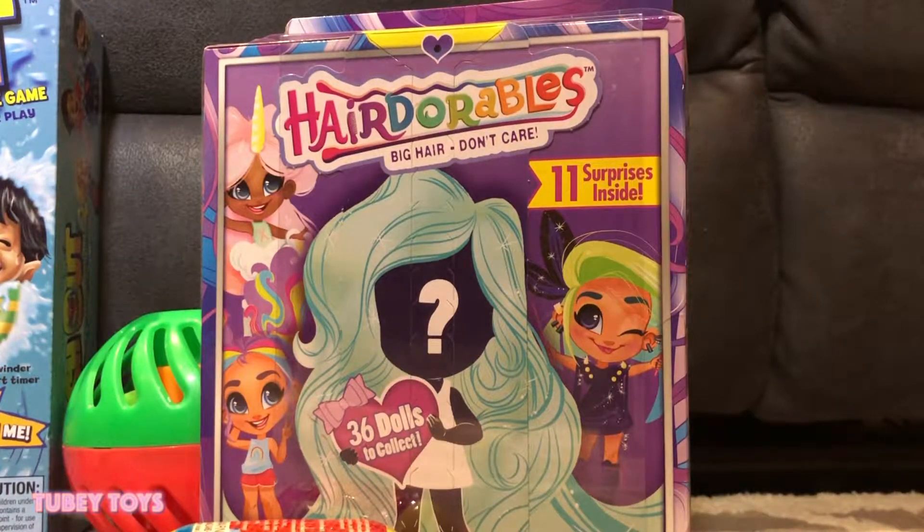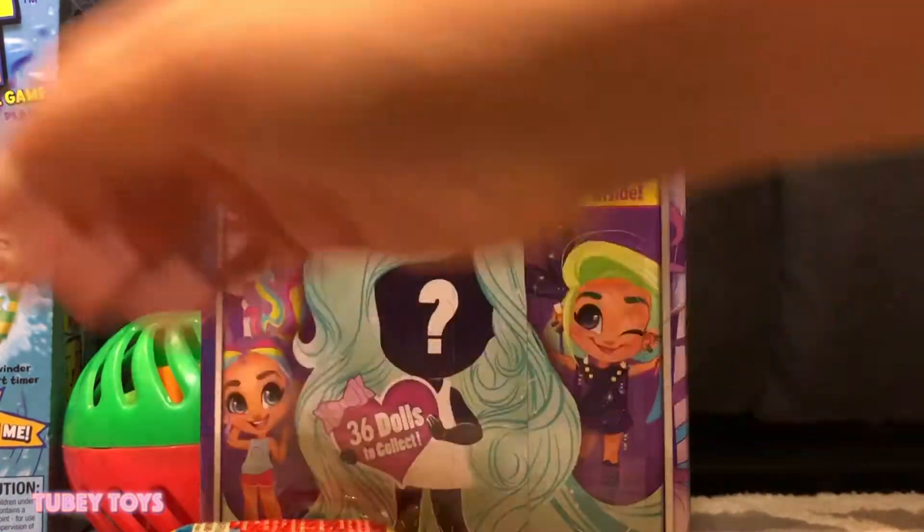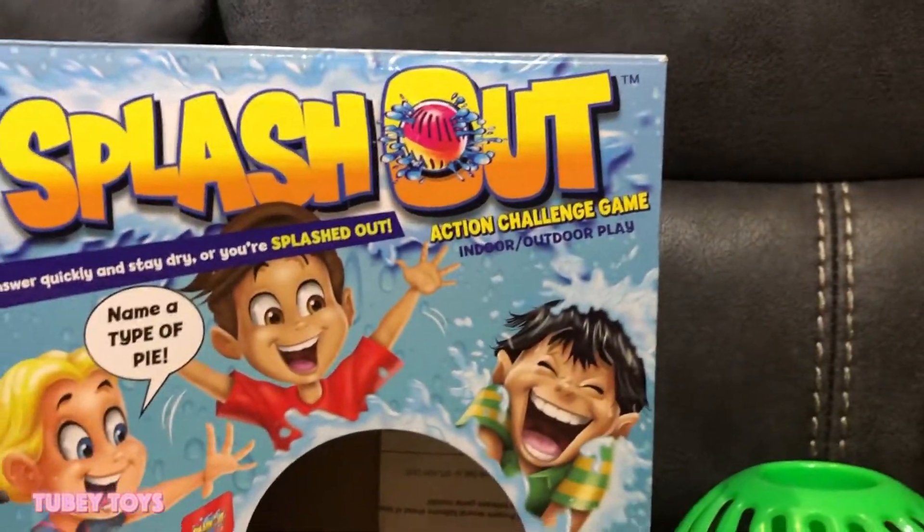It's Tiffany from Tubey Toys, and today with my awesome assistant M-Tubi. Can you say hello, M-Tubi? Hello, M-Tubi. Hey, guys. Today we played this new game called Splash Out.